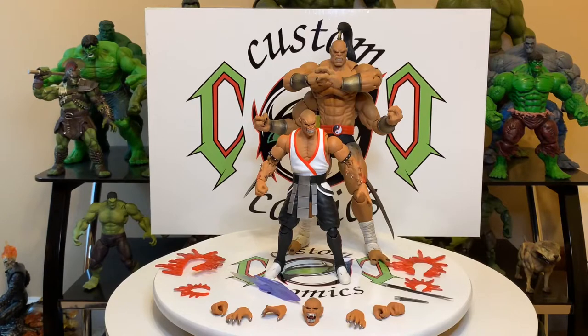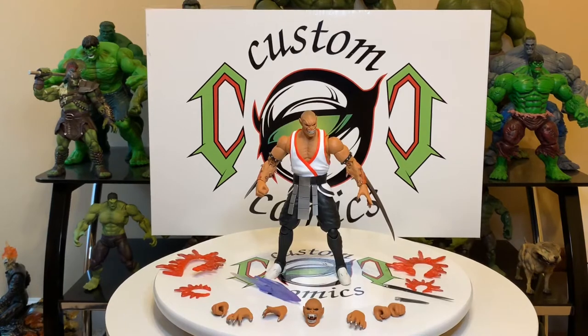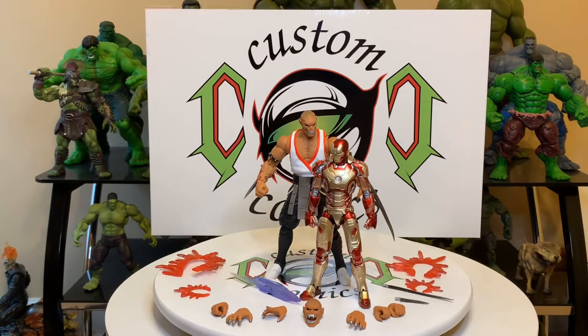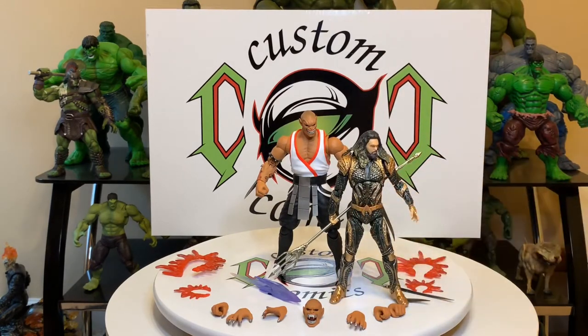Yeah, these Storm Collectibles are pretty expensive but I say they're worth it. Okay, not about Goro right now, it's about Baraka. Let's compare him to an SH Figuarts Iron Man — he's bigger than that. Let's compare him to a MAFEX Aquaman — they're about the same height.